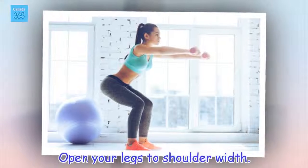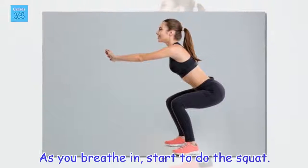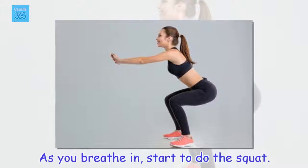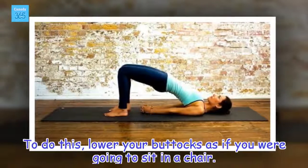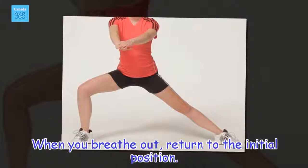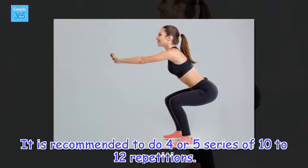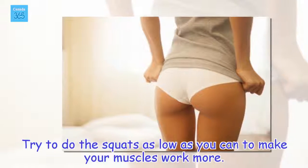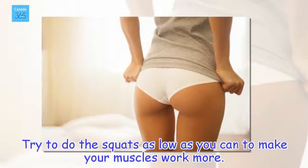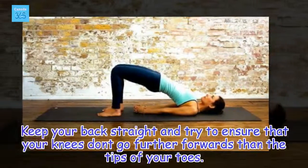Open your legs to shoulder width. As you breathe in, start to do the squat. To do this, lower your buttocks as if you were going to sit in a chair. When you breathe out, return to the initial position. It is recommended to do 4 or 5 series of 10 to 12 repetitions. Try to do the squats as low as you can to make your muscles work more. Keep your back straight and ensure that your knees don't go further forwards than the tips of your toes.